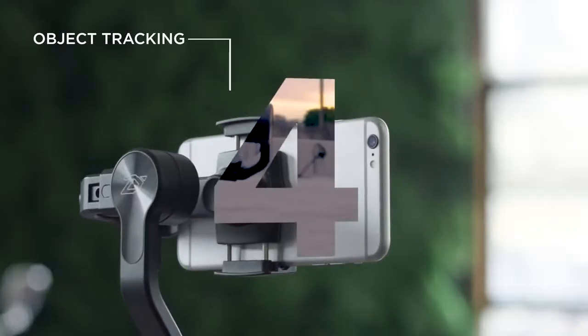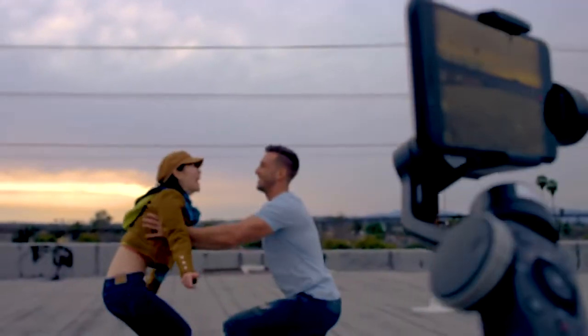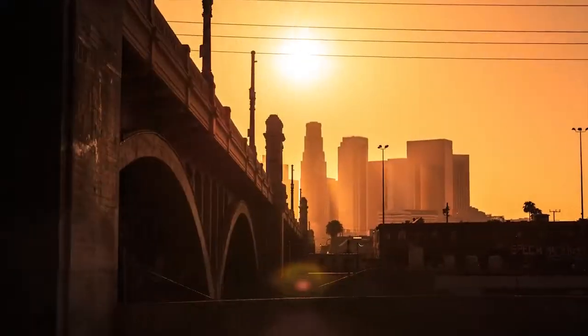Object tracking with Smooth 4 is a breeze. Simply frame up the object you want to track and Smooth 4 will do the rest. Using AI technology, Smooth 4 is a time lapse and hyper lapse expert.